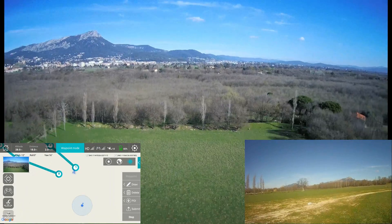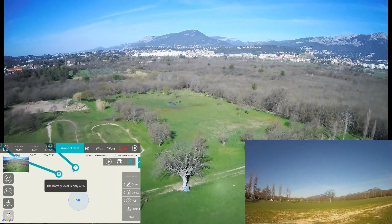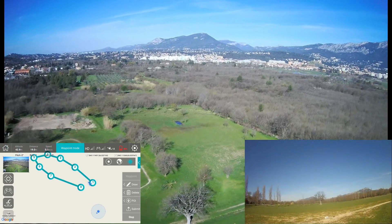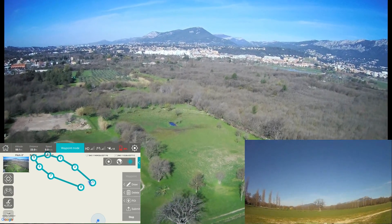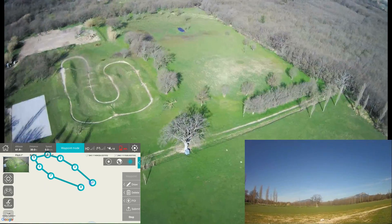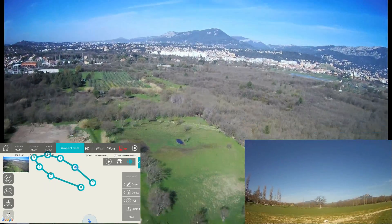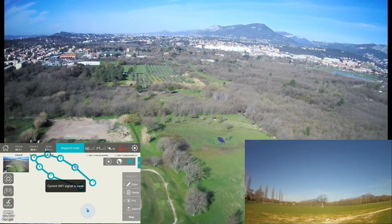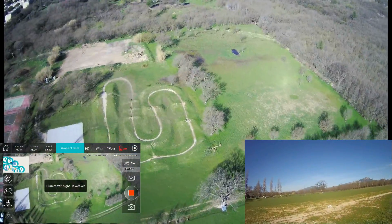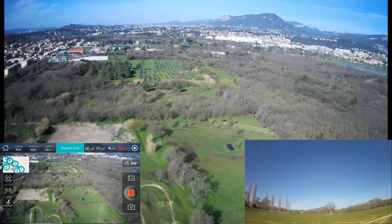I can follow along — it tried to reach the first point and then it turns, as you can see. Then it will engage the small flight path. Yes — it decided to go very high. It's moving to point two. I start to have a weak FPV signal — only two bars available, but it's still working fine.